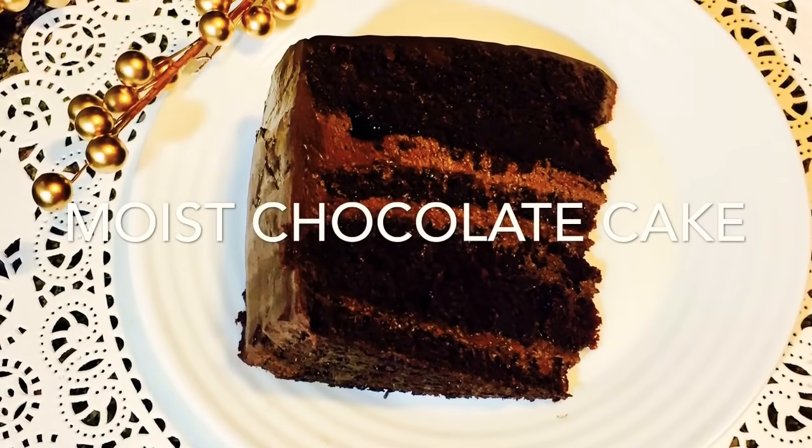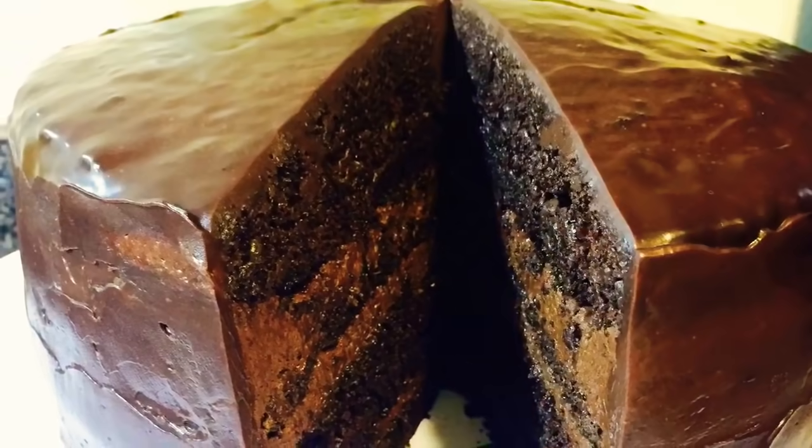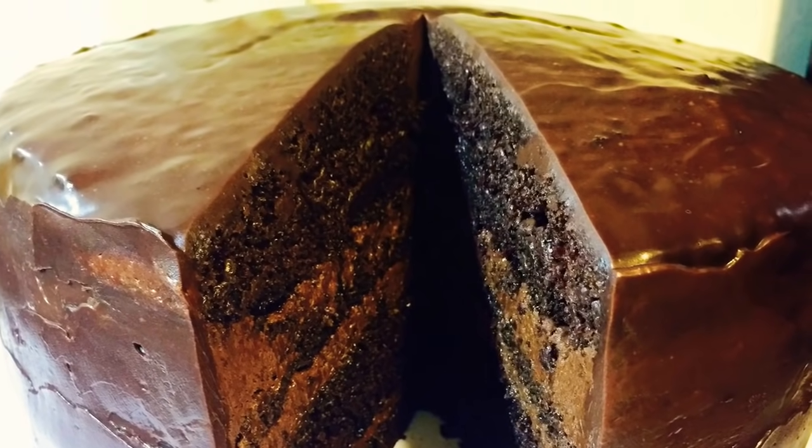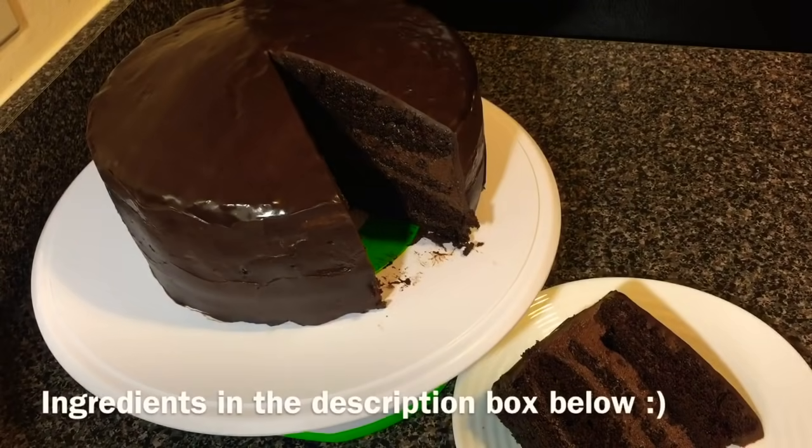Hi everyone, welcome to my channel. In this video I'm gonna make a really moist chocolate cake frosted with chocolate buttercream frosting and finishing up with a chocolate ganache.